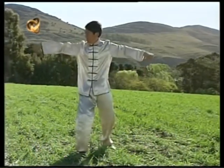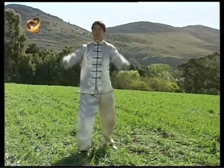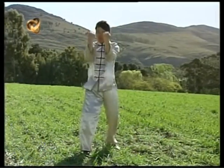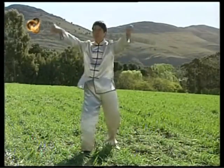Usted ya está anegado con todo su conocimiento. A menos que venga vacío, no hay nada que pueda darle. De ese vacío necesitamos para poder recibir al Tai Chi.